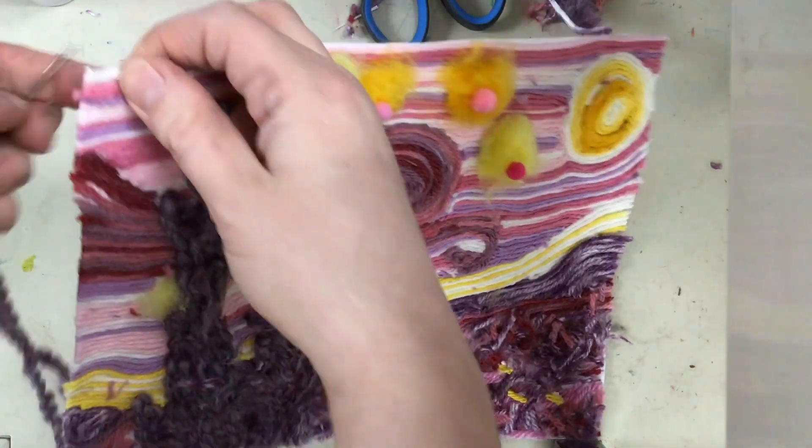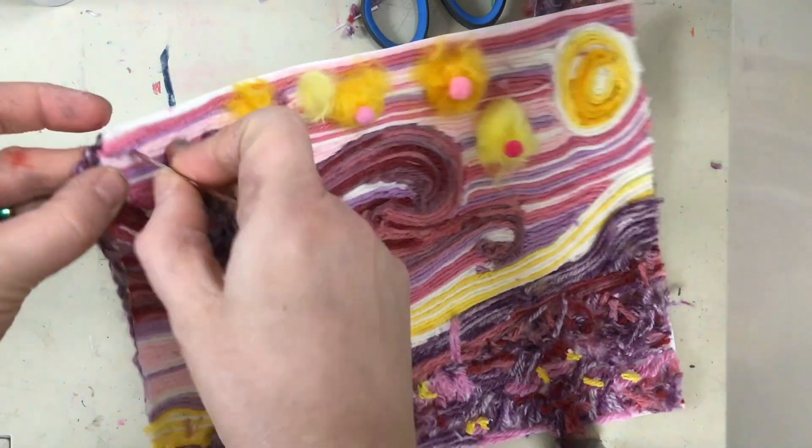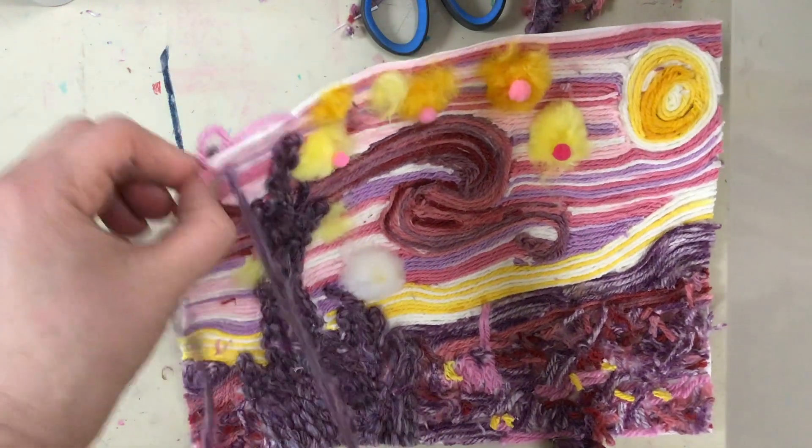Starting from the underside of my paper, I'm going to push my yarn up through the paper and pull until it reaches that knot that I made.